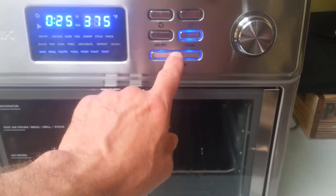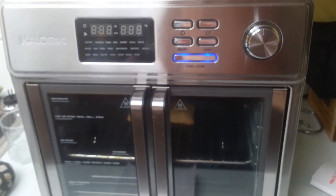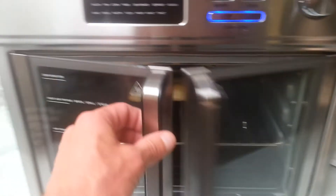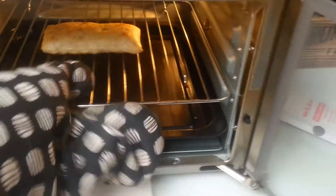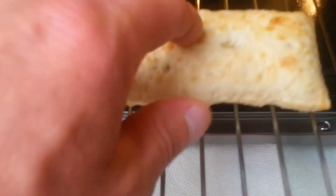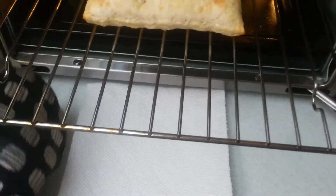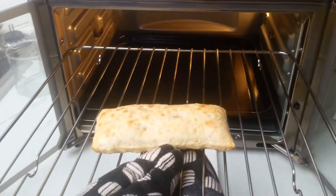Okay, so we're back and it's been in for the whole time. Let's pull it out and see what it looks like. To be honest, it's not really as crispy as I would like — I'd like it a little bit darker.